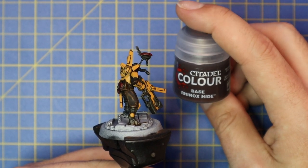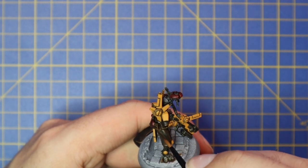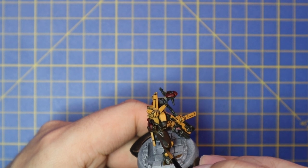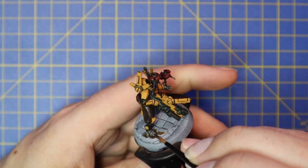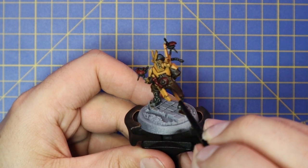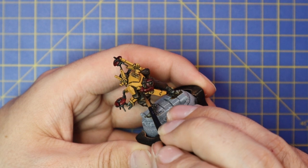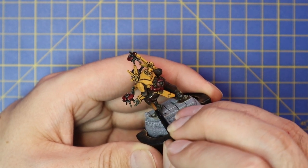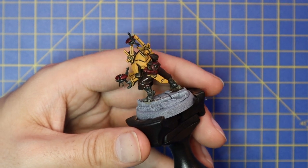We're now going to move over to Rhinox Hide and layer up any bits we did in Wildwood in the previous stage — his fatigues underneath the armor panels, his pants, his arms and elbows, underneath his chest armor — all getting a quick, nice, clean layering of Rhinox Hide. The more painting I did on this guy the more I think he's an absolutely stunning figure. Makes me want to run an entire army with Pathfinders — the reconnaissance force of a Tau army. I'm being super careful not to hit the boots or any of that nice clean ochre armor.